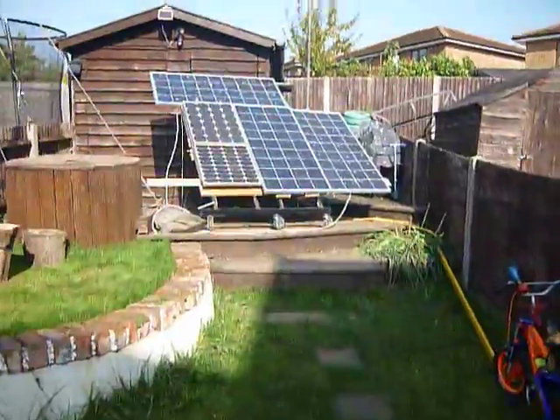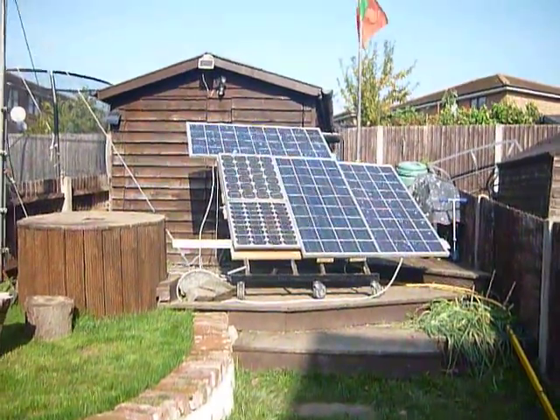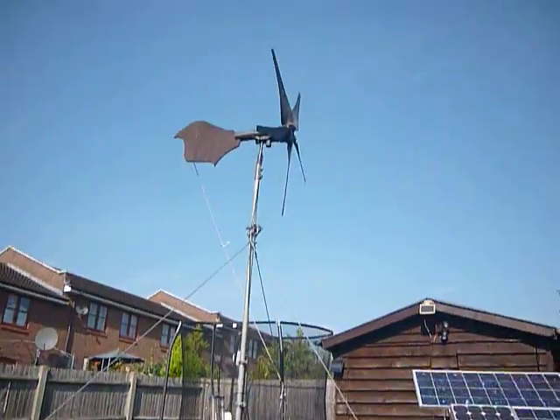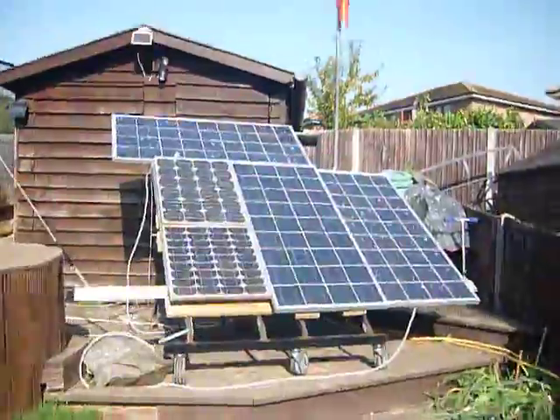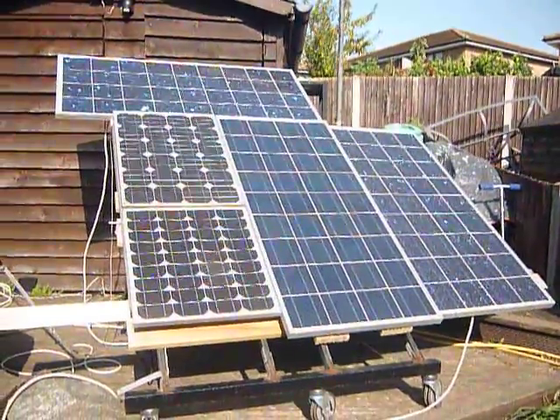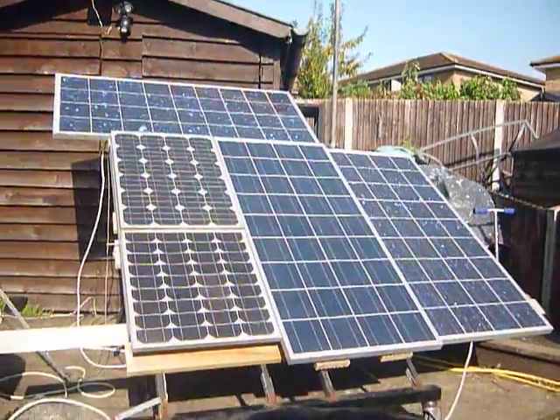Just another update on my solar system — that's my wind turbine. At the moment I've got all of these connected to my grid tie inverter.